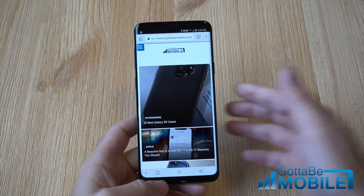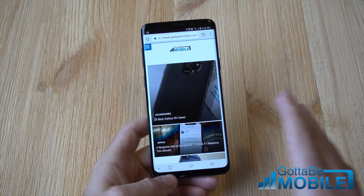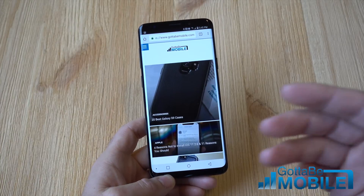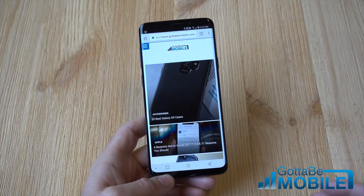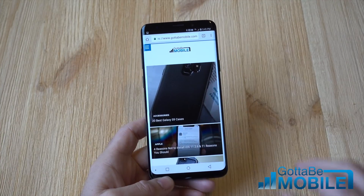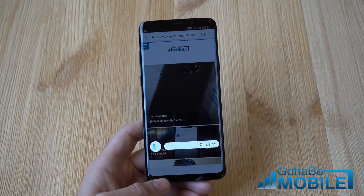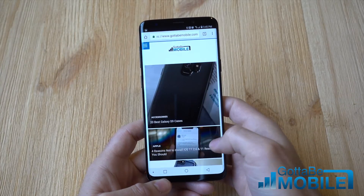Finally, there is one other way, which I kind of have disabled, but it's with Bixby. Just like Google Assistant, Samsung has Bixby. If you have her — or him — enabled, you can go ahead and say 'Okay Bixby, take a screenshot' and it will instantly fire up and take a screenshot of whatever is being shown on your screen. Or you can hit the dedicated Bixby button on the side of your phone and ask her to take a screenshot, and you will be good there.